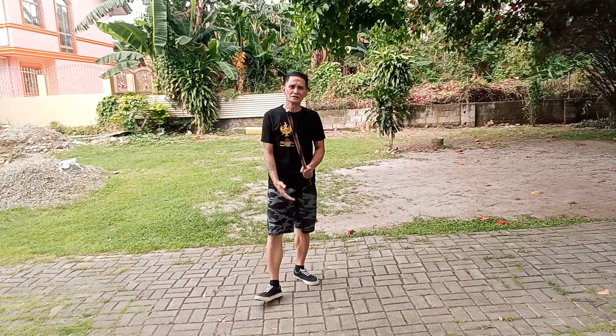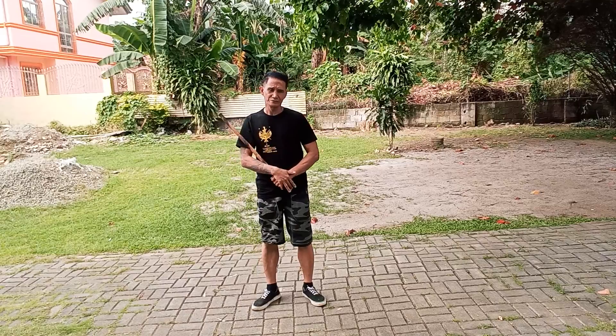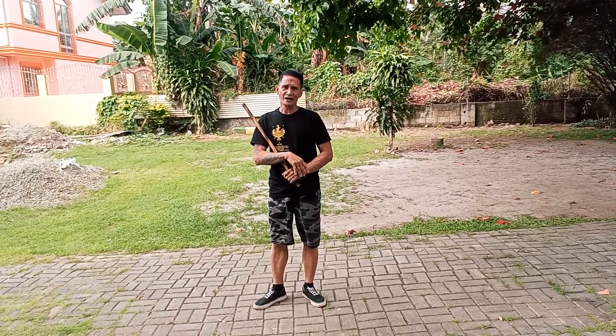Hello folks, today's lesson plan is I'm going to share with you guys the drill flow — Arnis and screamer drill flow. And to that, we translate it with the empty hand combat.